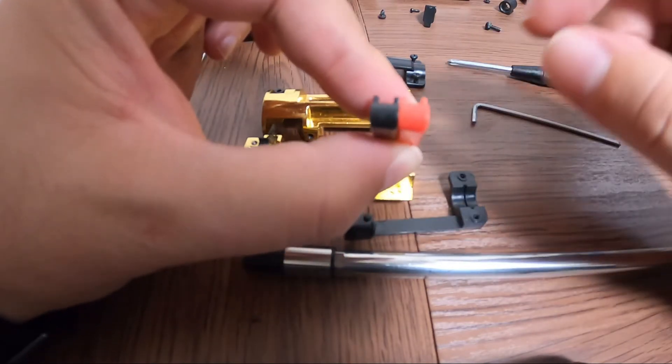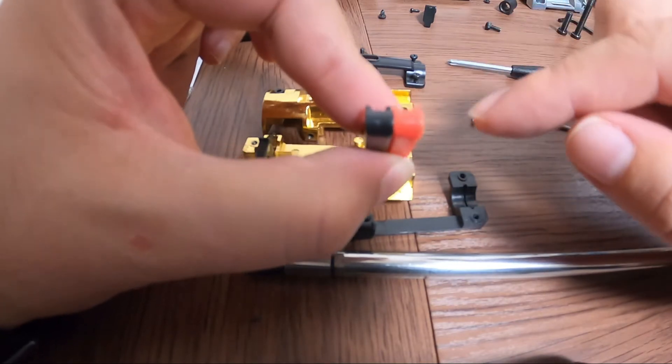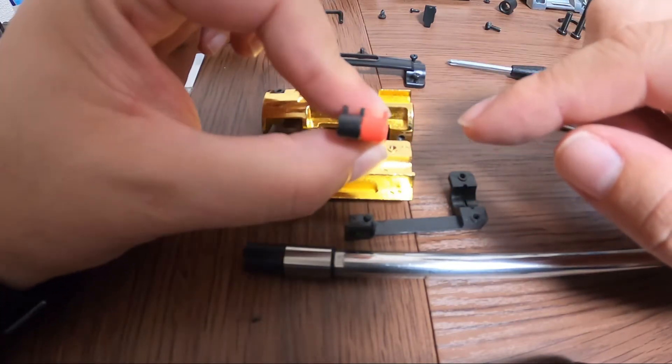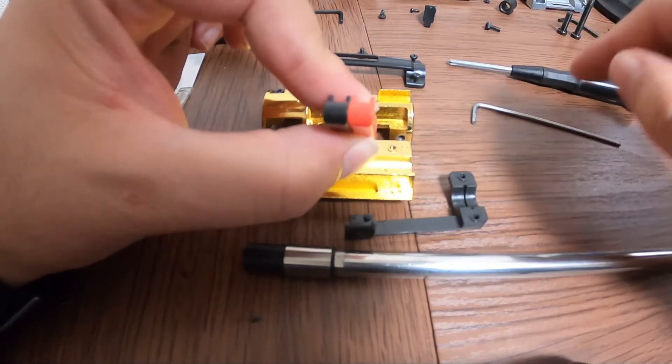So what ends up happening is this doesn't sit on the BB correctly, and it causes the BB instead of flying straight to kind of hook in either direction.